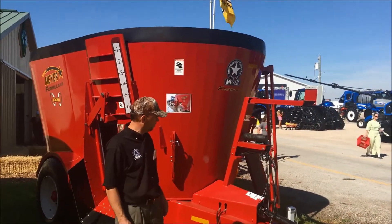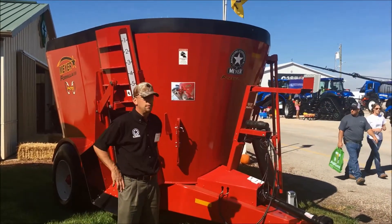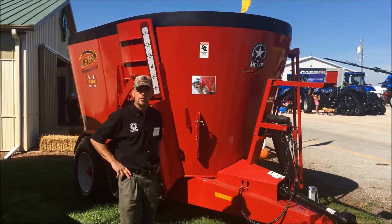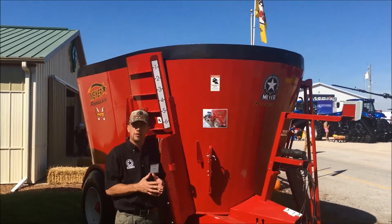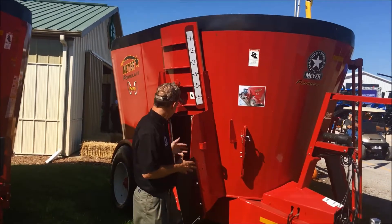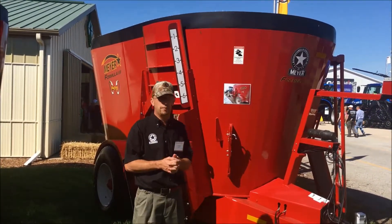Three-point scale system with 2 and 7 inch spindles on this particular unit. This particular mixer has a side door. One thing you're going to notice with Meyer mixers is larger door openings. Whether we're talking front doors or side doors, larger door openings empty your mixer faster. We also have polyline gate tracks, a very unique feature on the Meyer Formula mixer.